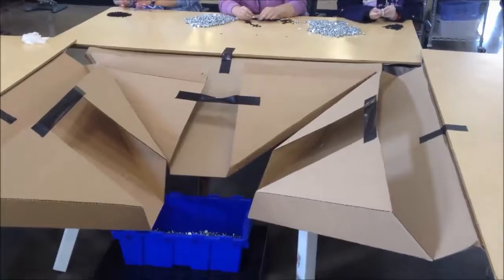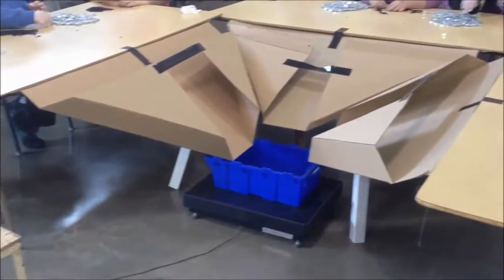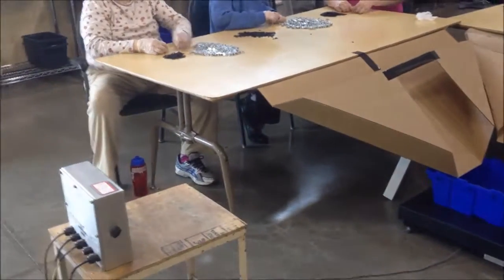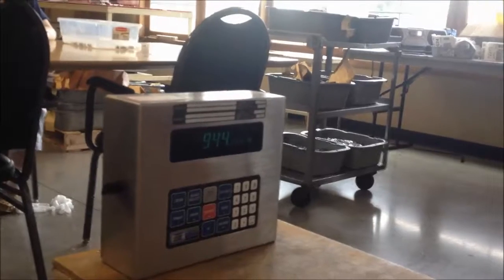We also decided to put the materials on the table so they would not have to waste time picking a piece out of the box to do work. We also decided to put the finished product on a scale so they would be able to see the numbers rise and work towards a goal of how many pieces they want to get done.